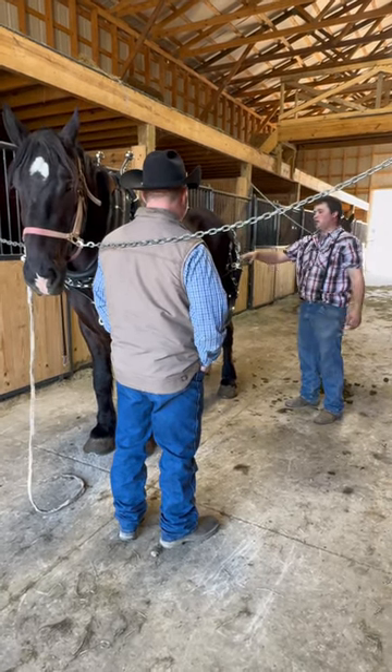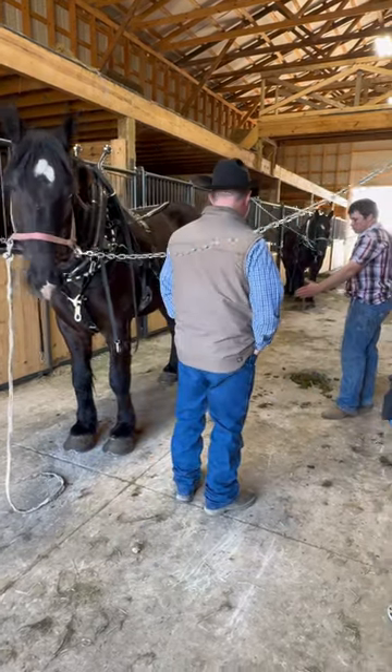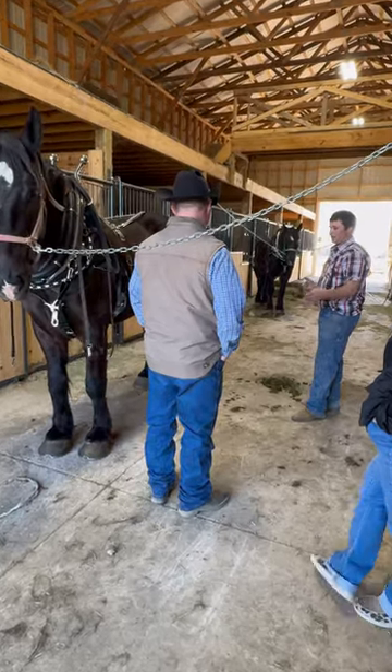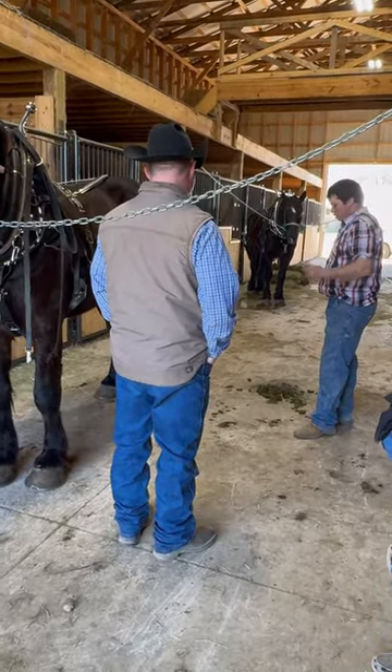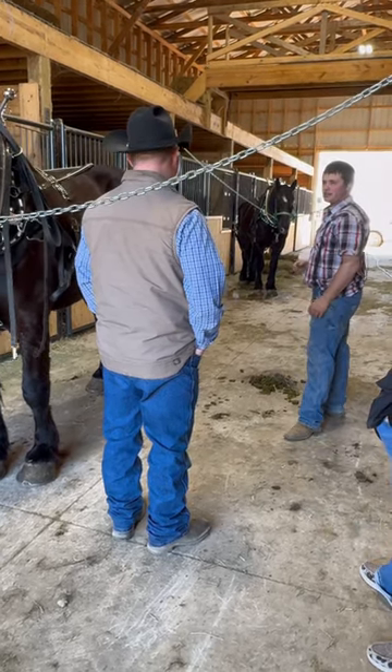You don't always have to rerun and adjust. But the wagon shouldn't coast like some of these older wagons do. If you have a four cart, for example, the four cart shouldn't move after you say whoa — it shouldn't go up against them.